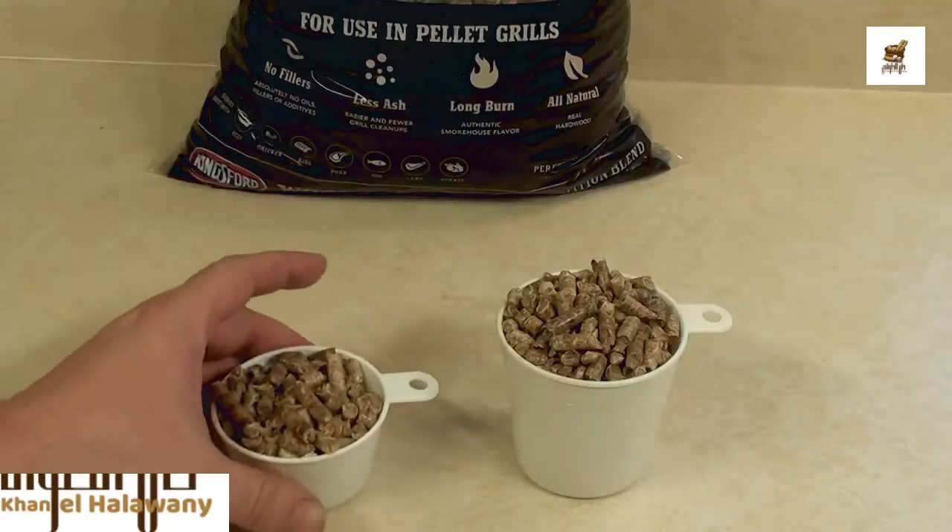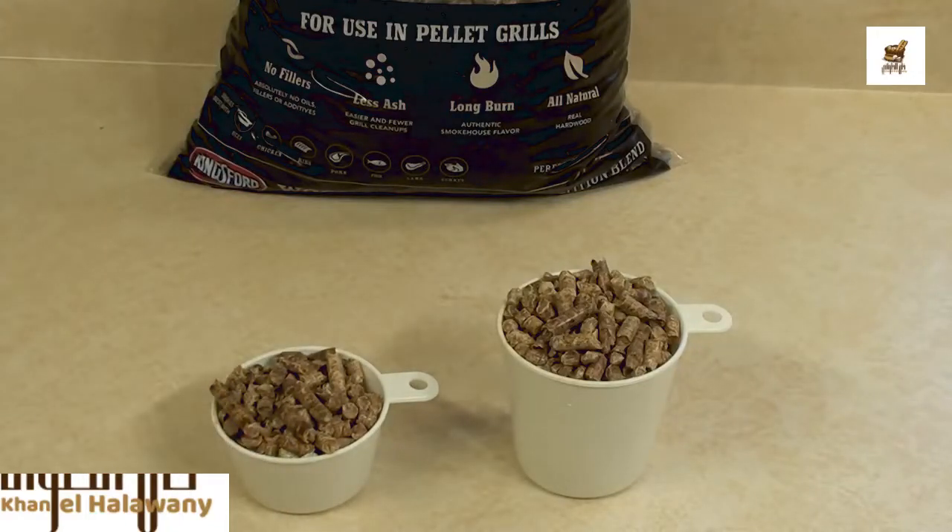For most quick recipes, I've been measuring out half a cup and been getting great results. For longer cook times, one full cup has been doing the trick.